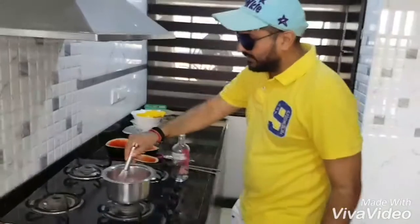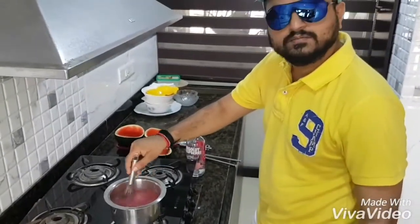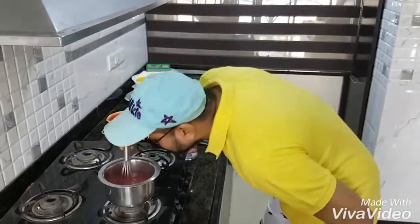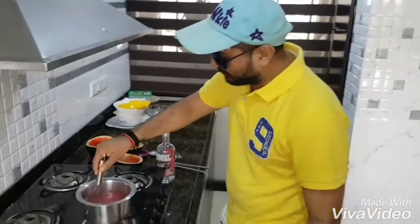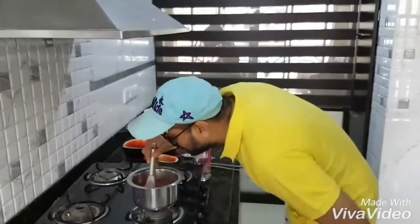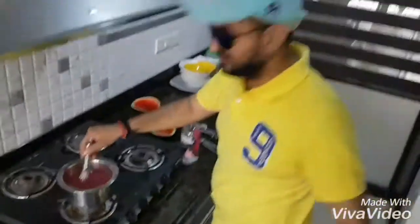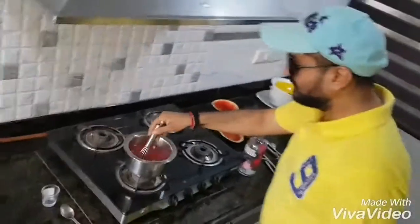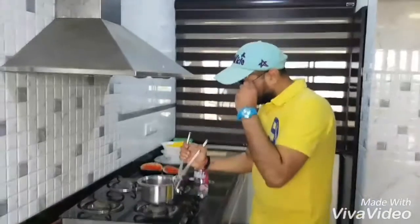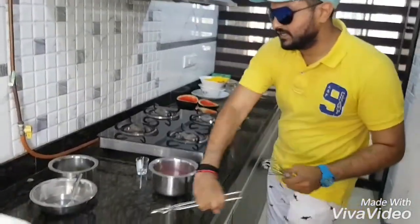Stir it nicely — stir for two minutes until the mixture gets dissolved properly. It's raspberry, and add a dash of strawberry inside. Mix it properly. All right, take this down from the gas — you can relax now.